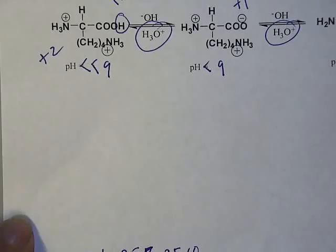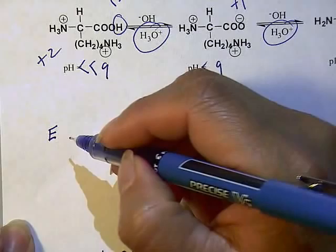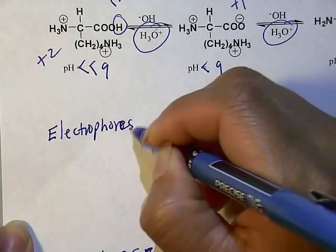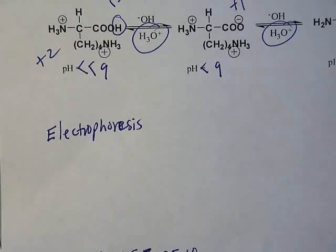I want to spend a minute finishing this last lecture with a separation technique called electrophoresis. This is an analytical separation in which a mixture of amino acids in solution can be separated. This technique could also be applied to proteins, but we're just going to talk about amino acids right now, and you can extrapolate and use the same technique for proteins.